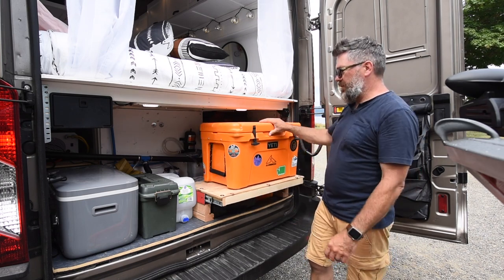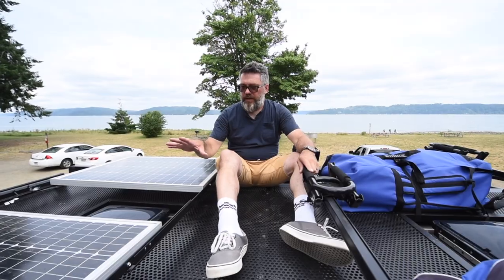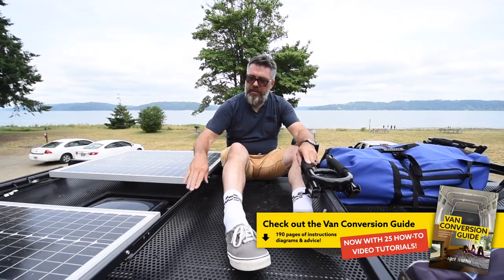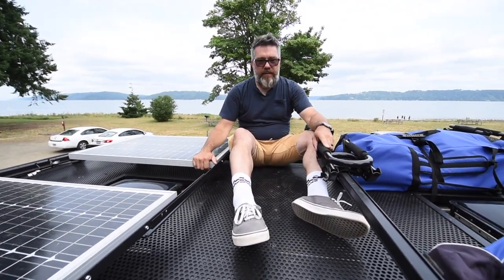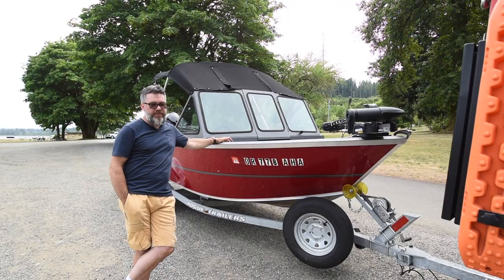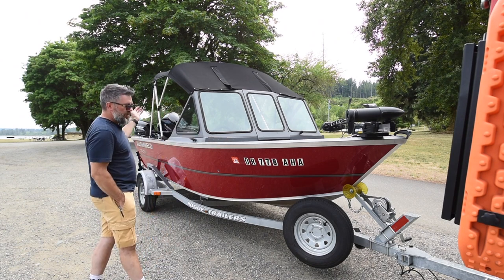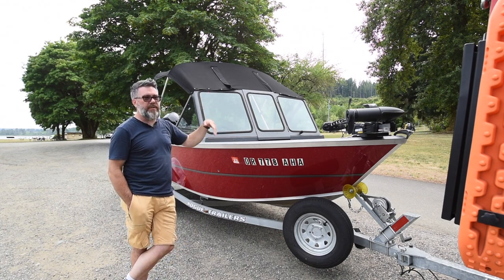Up on top we have the Luno roof rack with a perforated top. I've got two 100-watt panels — 200 watts total of solar. I had to mount them on brackets because I wanted to still be able to open the vent, and they were too wide to fit flat on the surface. I added bars so I can put two kayaks up here. The latest addition isn't really part of the van but it's something we can tow behind — a 16-foot aluminum welded boat, not super heavy but big enough to go fishing comfortably, and Grover can pull it just fine.